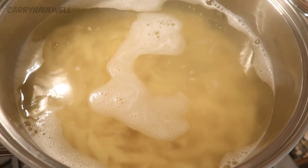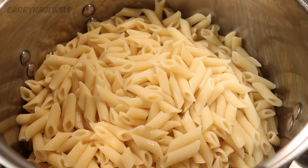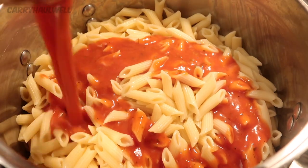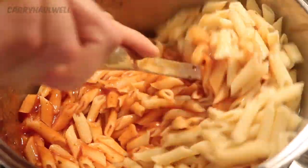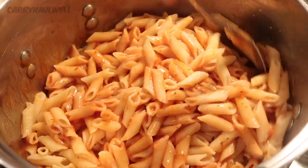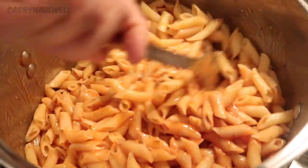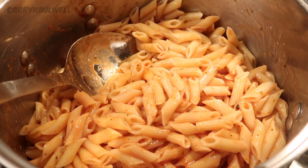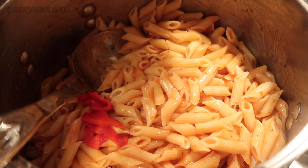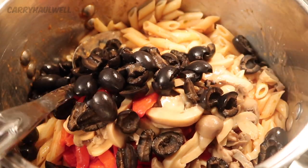The pasta has been cooking for 12 minutes and is perfectly done, so I'm going to drain it and return it to the pot. The pasta has been drained and is back in the cooking pot. Now I'm going to add the sauce to the pasta and mix everything together. Basically this is like the pizza crust and the pizza sauce. Now we're going to add our pizza toppings — red pepper, mushroom, and olives — and mix all of this together.